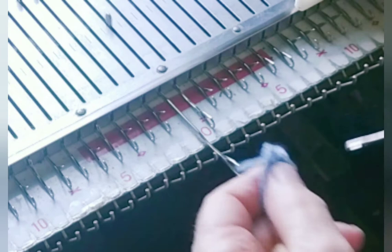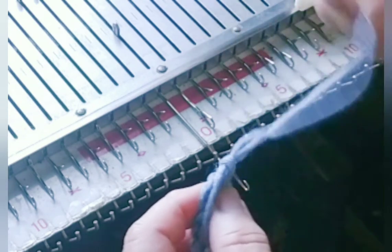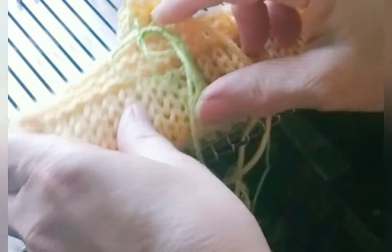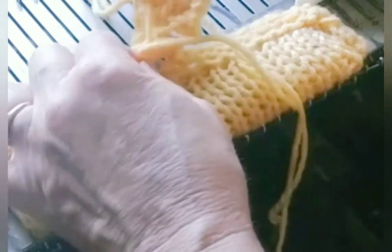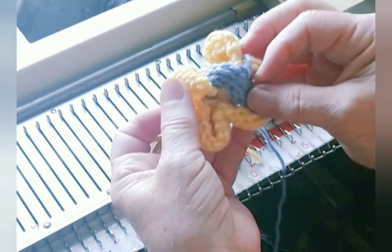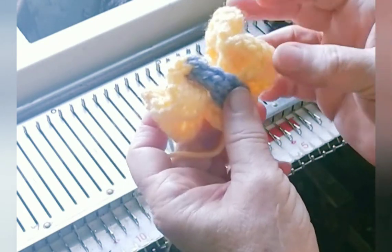And now get this off of the machine. Pull the last loop all the way through. Let me get this waste yarn off — I tied my ravel cord in a bow to keep it from shifting, so I'll release that and pull it out. And here's what we have. The flower is basically finished, but obviously it needs tidying up, so we'll go get a yarn needle and proceed.